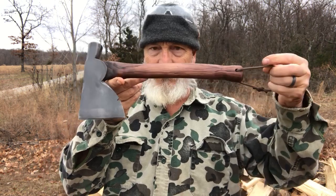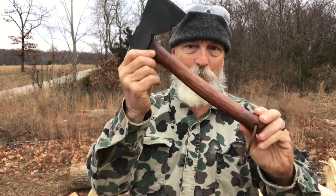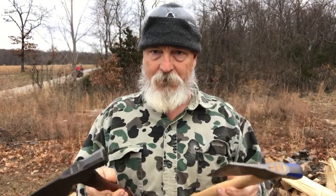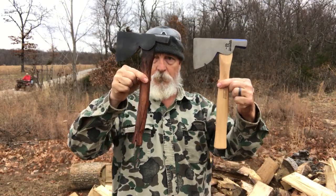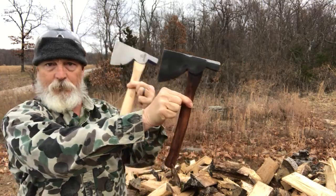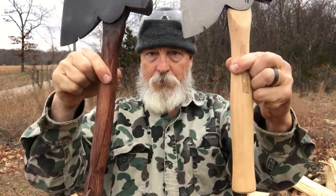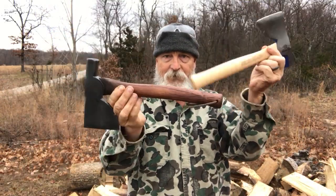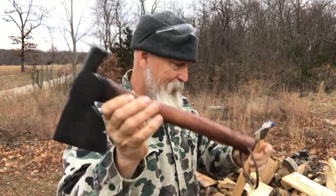Here's mine — same hatchet, same handle, but I worked on it. Here's a little side-by-side comparison, and then I'll tell you what I did. Look at the handle shape — I changed the handle shape significantly. So let's talk about what I did and why I did it to this one.